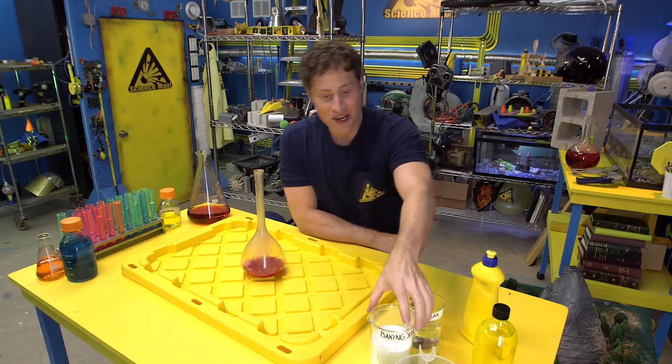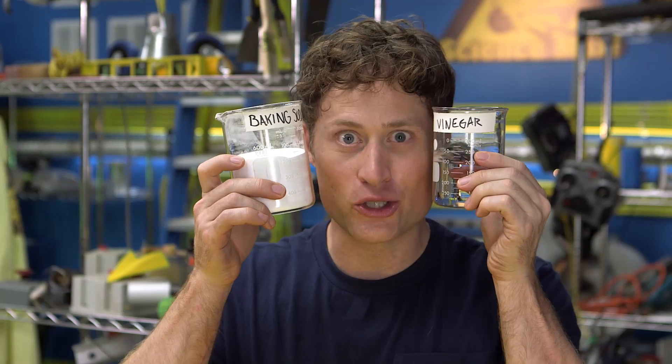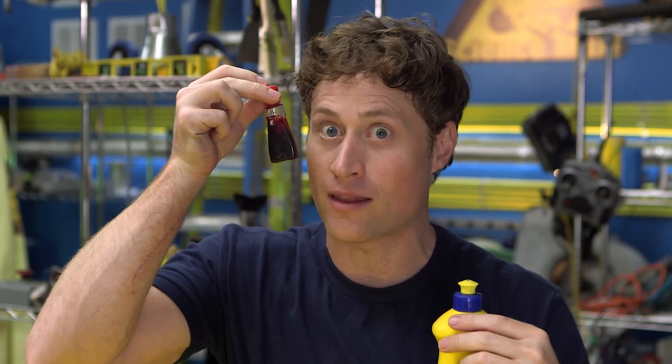First, you're going to want baking soda and vinegar — these are your two main ingredients. You'll also want dish soap and red food coloring if you want it to look a little bit more like lava.